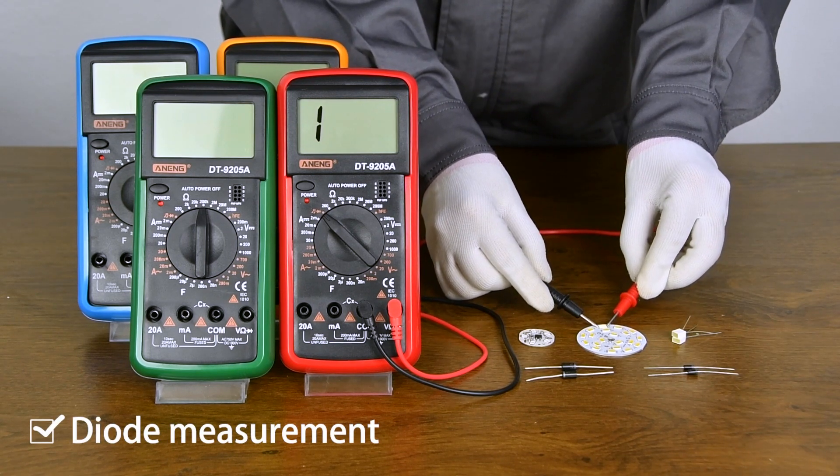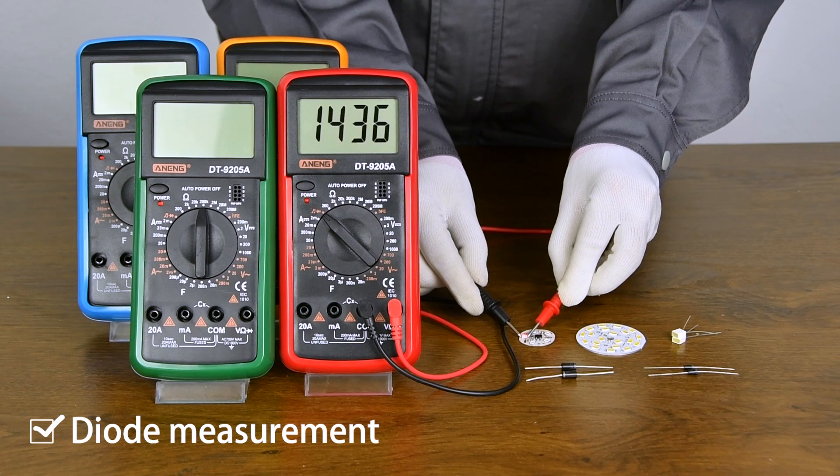Diode measurement. Positive and negative holes need to be aligned.